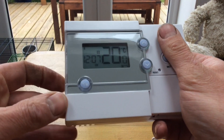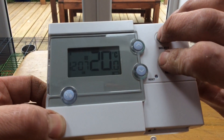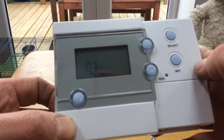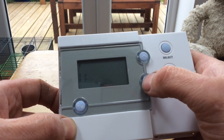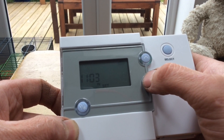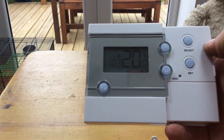So now we want to set the time. If we press Set and then Select, something's going to flash. The hour is now flashing so we can change the hour. Press Select — now the minutes are going to flash, so we change the minutes. Press Select — now the day is going to flash, so we change the day. Press Set. We've now set the time, the minutes, and the day.